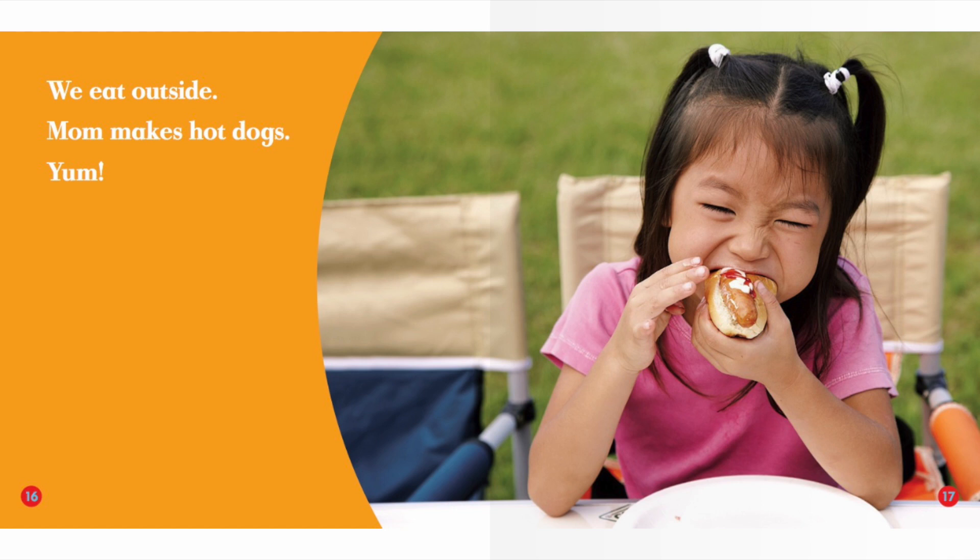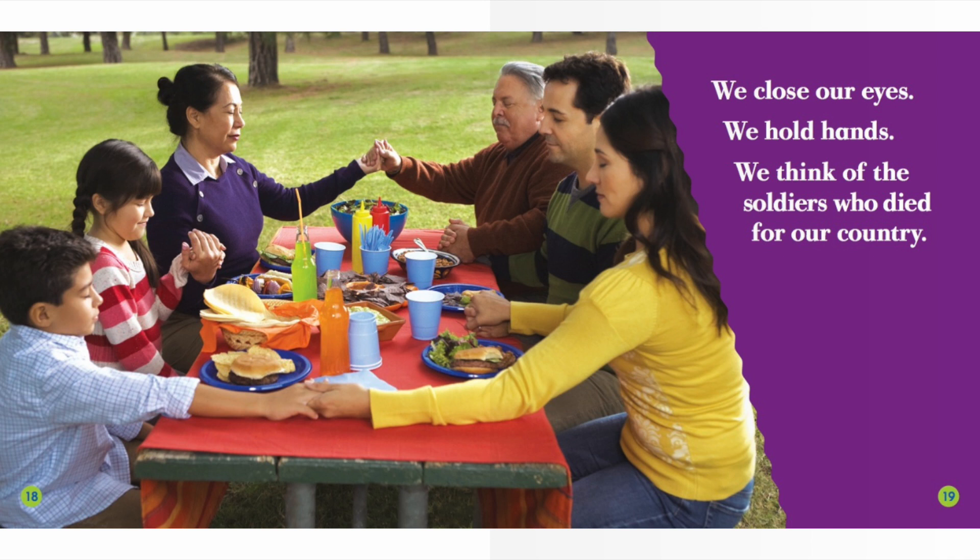We eat outside. Mom makes hot dogs. Yum! We close our eyes. We hold hands. We think of the soldiers who died for our country.